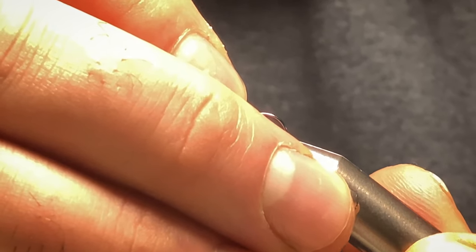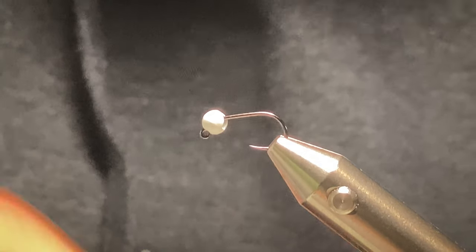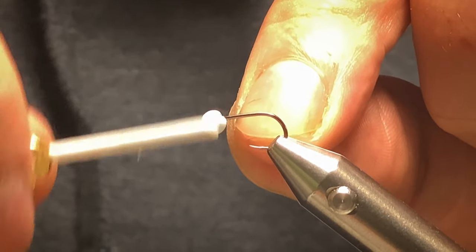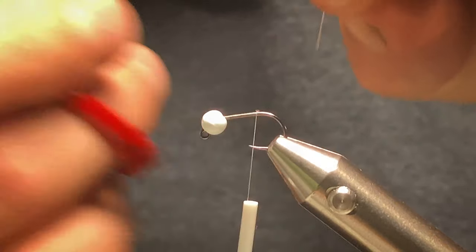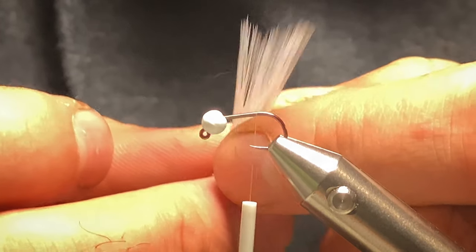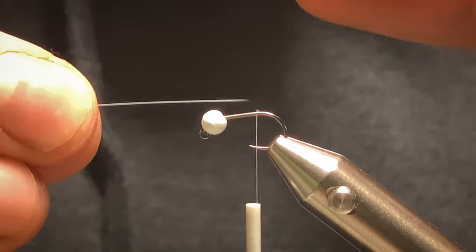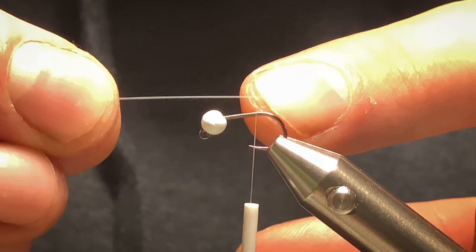Put the hook in the vice. The thread I'm using is an olive silk — it's like a nano silk. I'll start off by starting the thread behind the bead and work my way back just to where the hook point is. Cut off the excess. For the tail I'm using grey micro fibres — I want three or four fibres. Cut them off. I want the tail maybe from the bead to the end of the hook shank.